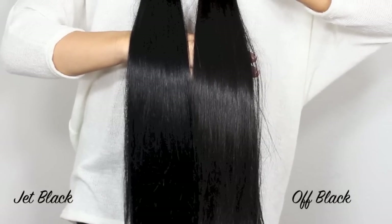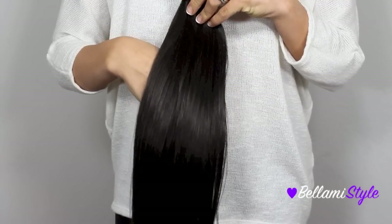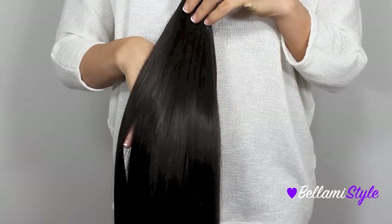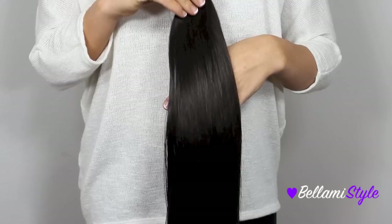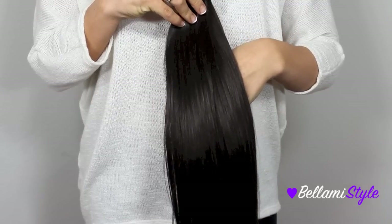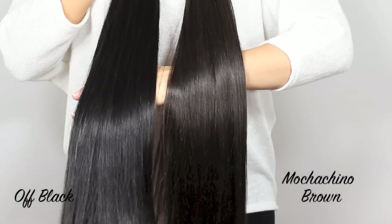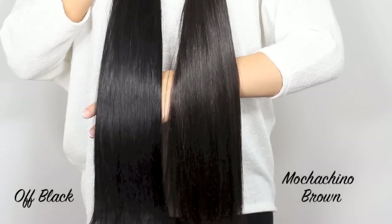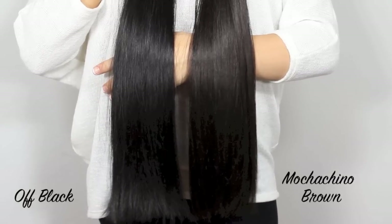The next shade is number 1C, Mochaccino Brown. This one is the darkest brown that we offer. It has slight red undertones, it's very warm-toned, and it has a mix of black and brown strands but does have more black than brown strands. When comparing the two side by side, you can see that they both have warm undertones, but the Off Black is much darker than Mochaccino Brown, and Mochaccino Brown also has more red undertones.